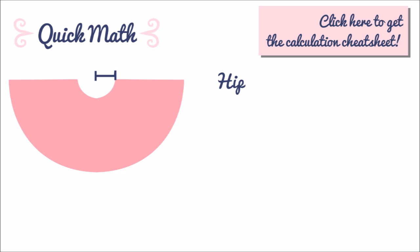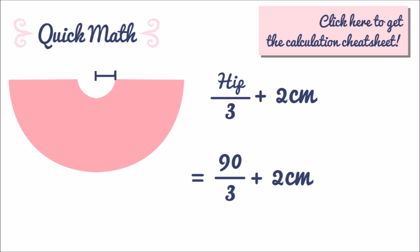Take your hip measurement divided by 3. This calculation is much easier if you use centimeters, so if you use inches convert your measurement from inches to centimeters. In my case my hip measurement was 90 centimeters, so 90 divided by 3 is 30 centimeters. Add 2 centimeters to it, so 30 plus 2 equals 32 centimeters.